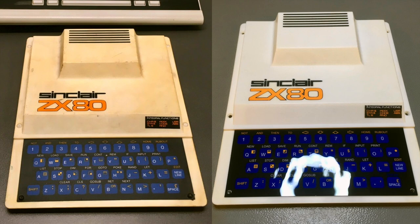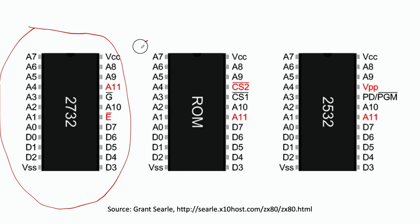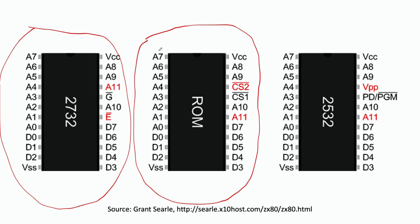I didn't put all the little pins back because I still have to change the ROM. The original owner replaced the ZX80's original ROM with a ZX81 ROM that doesn't fit the keyboard layout. So I have to replace it with a 2732 EEPROM programmed with the original ZX80 ROM. This is a little diagram by Grant Searle comparing the pinout of the 2732 with the Sinclair ROM that comes with the ZX80, and it gives you the reference for signals as they are routed on the circuit board.